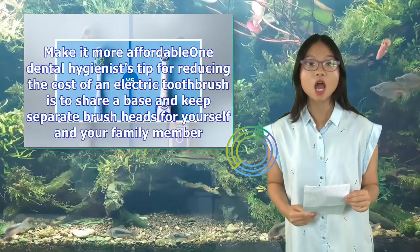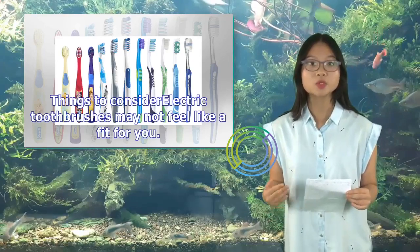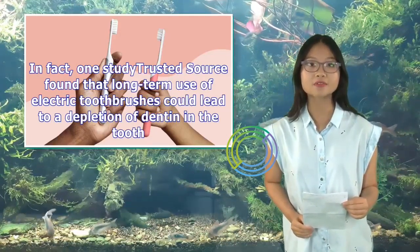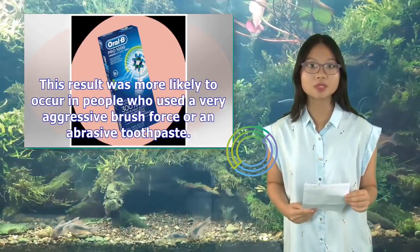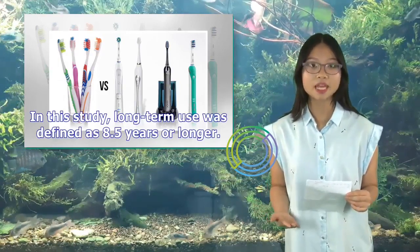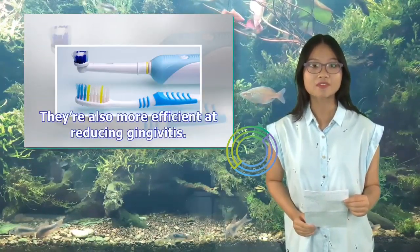One dental hygienist's tip for reducing cost is to share a base and keep separate brush heads for yourself and family members. However, electric toothbrushes may not feel like a fit for everyone. One study found that long-term use of electric toothbrushes could lead to depletion of dentin in the tooth, more likely in people who used very aggressive brush force or abrasive toothpaste. In that study, long-term use was defined as 8.5 years or longer. That said, electric toothbrushes have been proven in multiple studies to remove more plaque and reduce gingivitis more efficiently than manual toothbrushes.